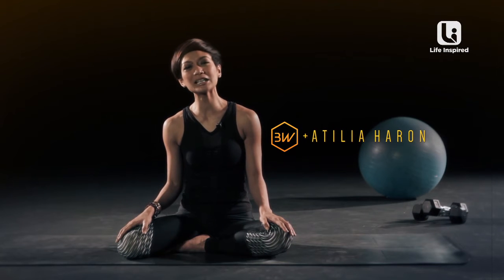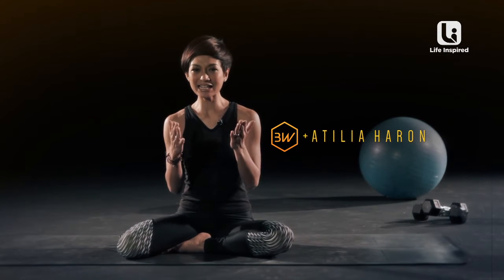Hi, Namaste. My name is Attilia and we are going to be doing some breathing and some twisting together today.